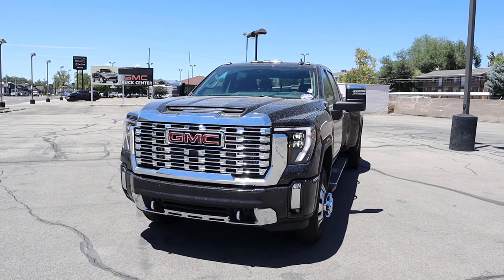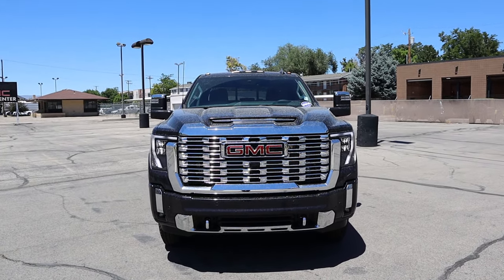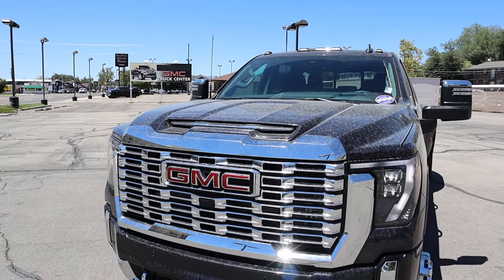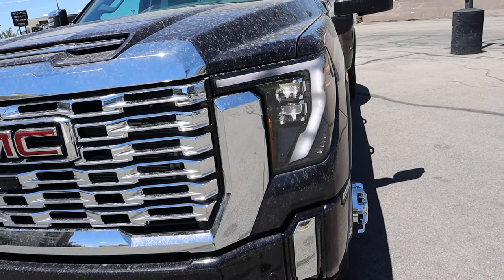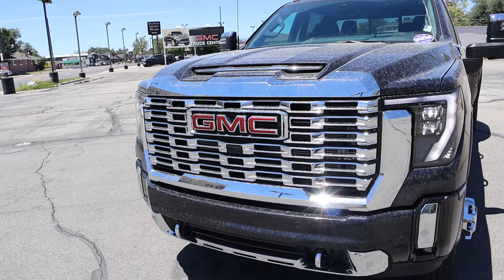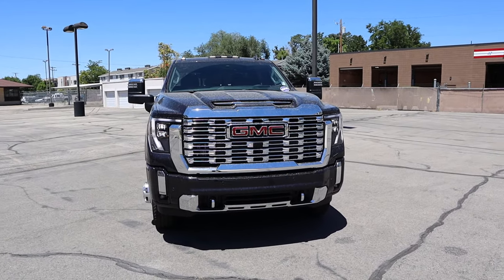If you want to see more videos just like this, I recommend you subscribe because I post content every single day. I was going to take this through a car wash, but it wouldn't fit because it's a dually. You can see the cab lights at the top, and then we have the normal HD design with the hood and venting, which is really cool. Down below, we've got the new style of headlights with daytime running lights, fog lights, parking sensors on the front end, and a massive chrome front grille. There's a camera below the GMC logo and tow hooks at the bottom. When you put it all together, this truck just looks so cool — I'm a big fan of GMC styling.